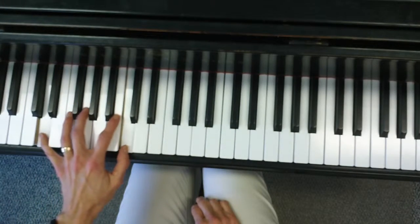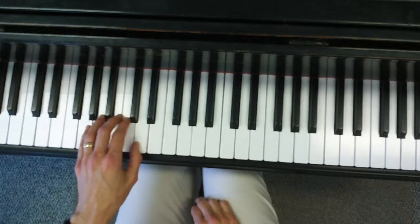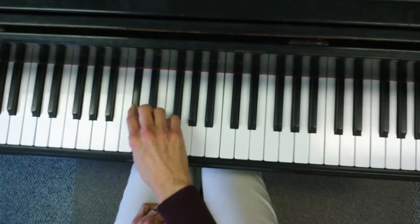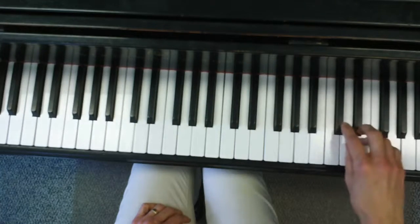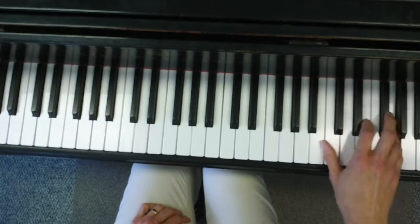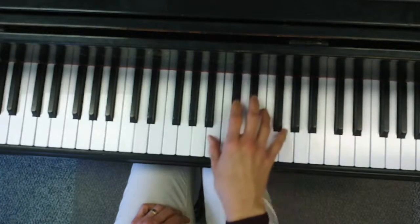Notice the fingering. The thumb is already under — you'll get a better sound. Then put the pinky and bring it up and down.